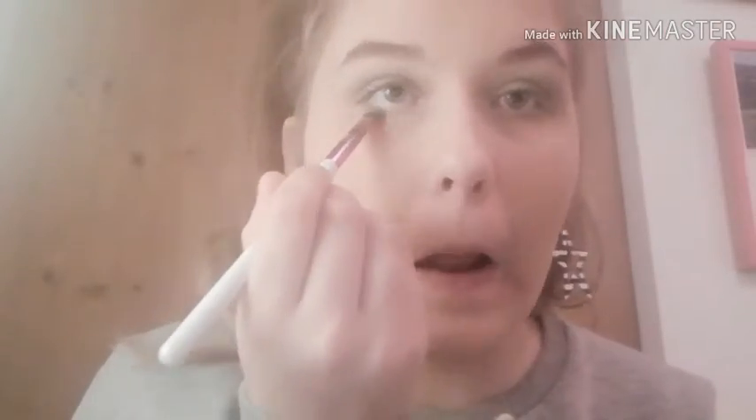Then you just blend it in with your blender brush. After the green is blended, I'm gonna do the under eye — this is not even the most important part of it. Okay, so then when that's done we gotta go in for the important part.